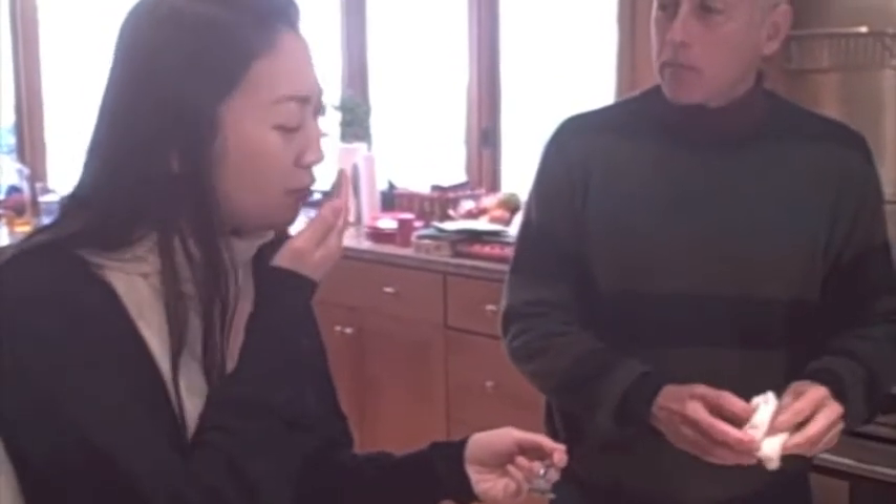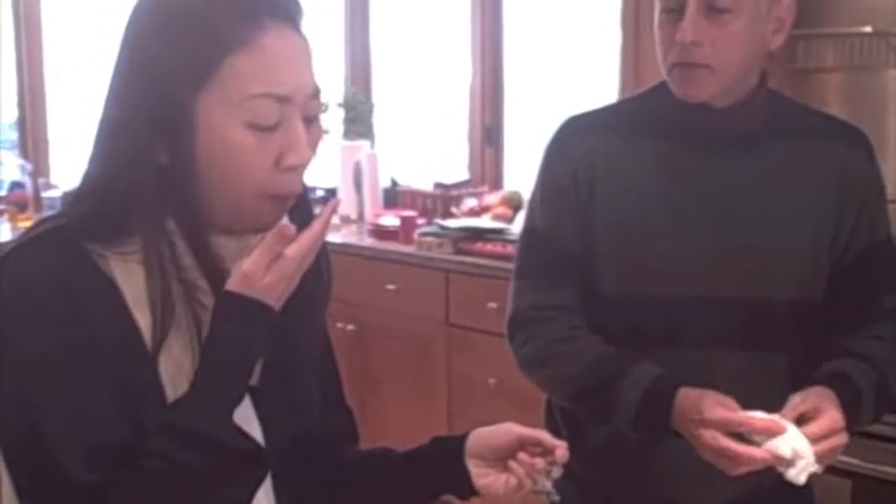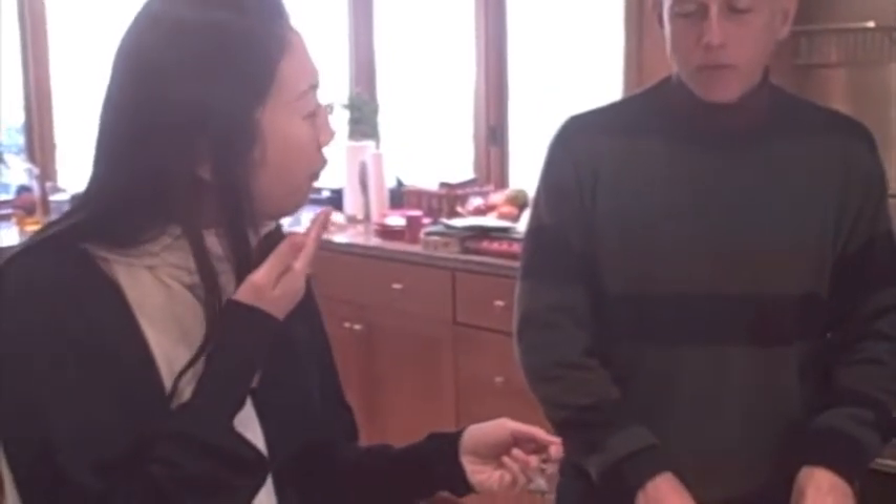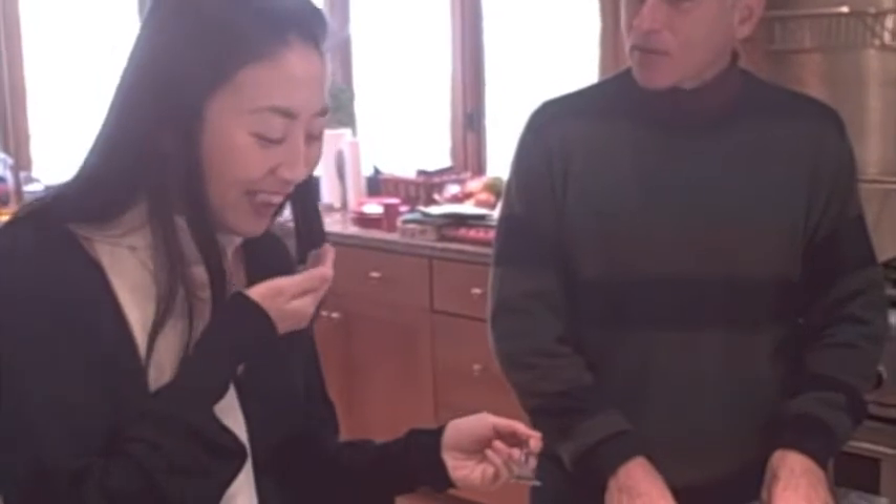That crust is wonderful — a little bit chewy. That is so good. There you have it: Grandma's pound cake.